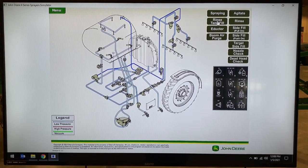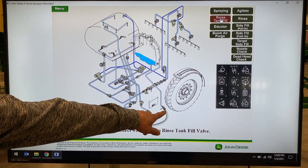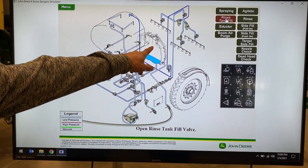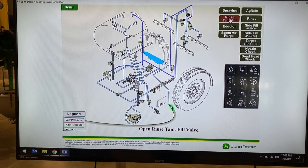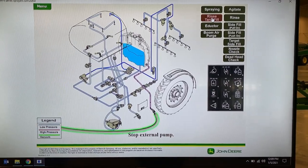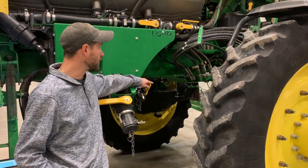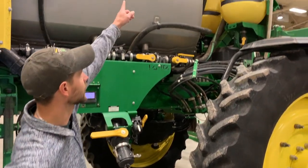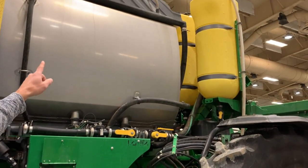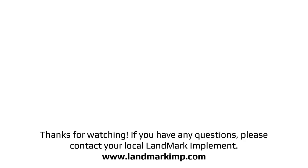To fill your rinse tank, simply hook your hose to this valve, open it and it fills your rinse tank. On the machine, this is where you will fill your rinse tank — hook your hose here, open this valve. Your rinse tank on an R4045 is located on top of the solution tank. If you have any further questions on your 4-series solution system, please contact your local landmark dealer.